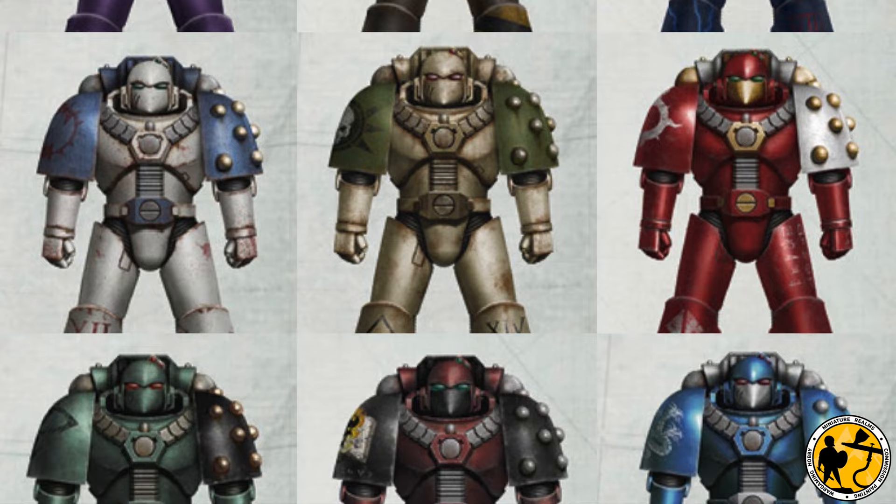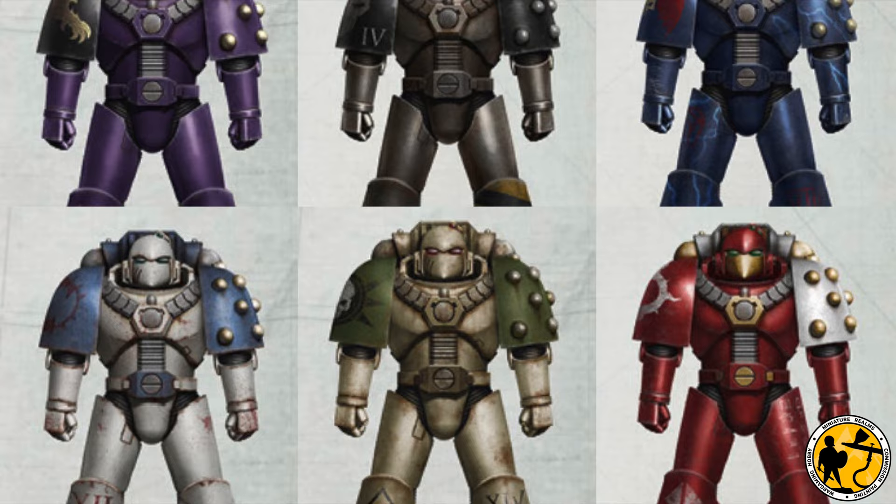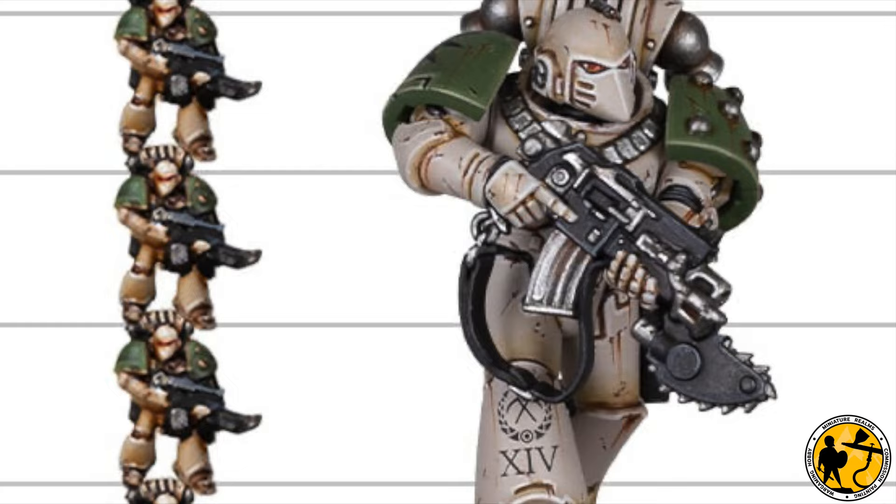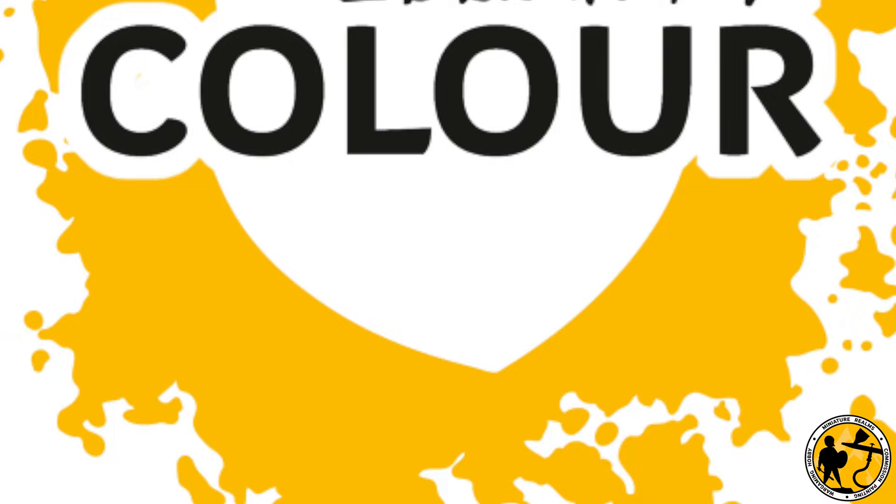I'm going to assume that you haven't watched the previous video — if you are a filthy heretic, you may not want to watch a video about painting the Loyalist Legions. So I'll cover a few things already covered in the first video. This video will show a basic stage which is more than enough to get your armies on the tabletop, and then I'll continue with a few extra details and highlights that aren't needed but are there for people who want ideas.